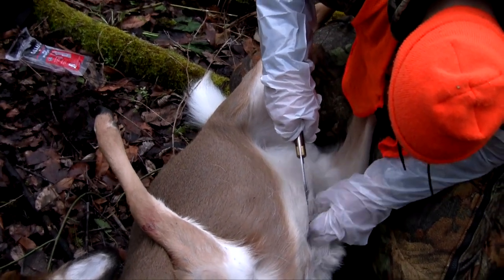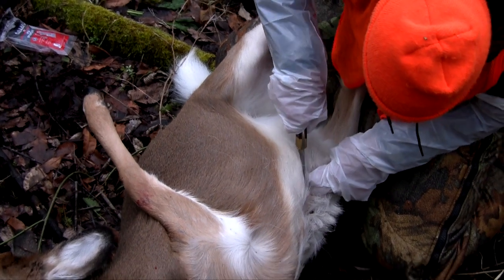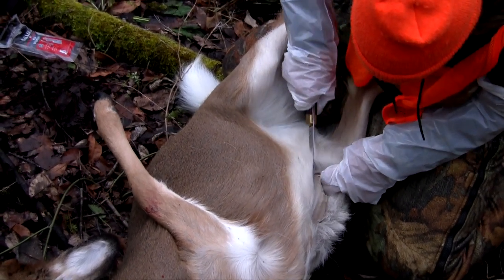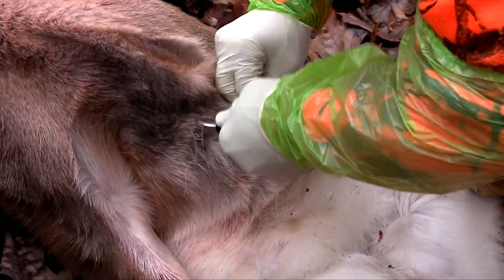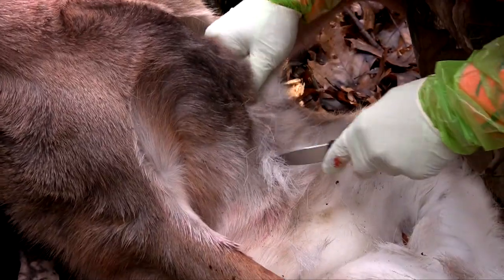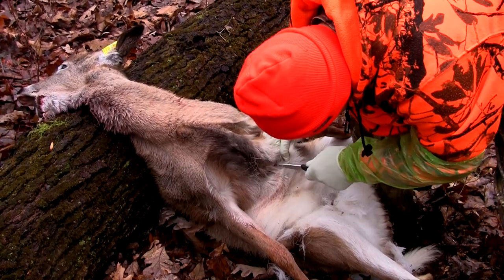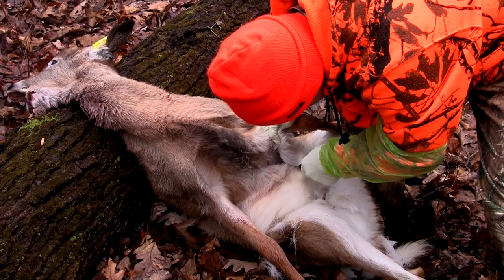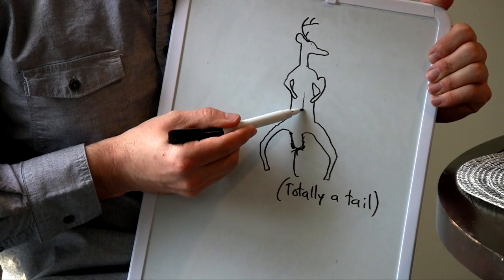To start, find just below the brisket where the sternum ends — the sternum is what connects all of the ribs. As you can see, once you find that spot, make a small incision and cut just a little bit, not too deep, because you do not want to hit the stomach. Then get both fingers in there and start to pull — this will pull the skin away from the stomach — and use your knife to cut all the way down.